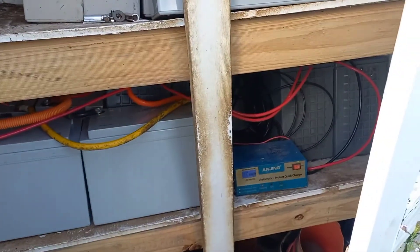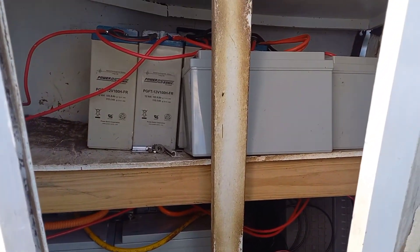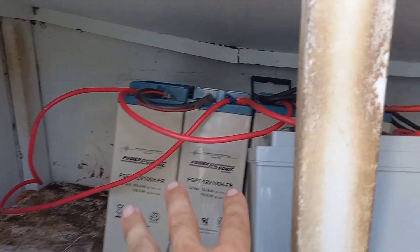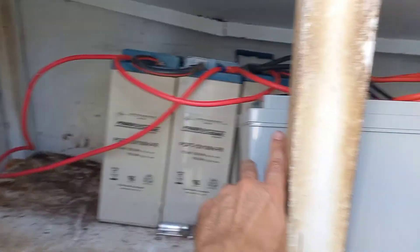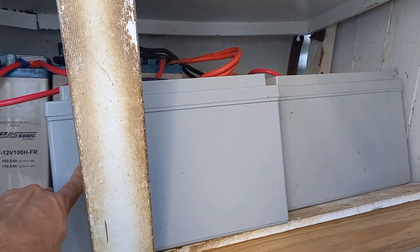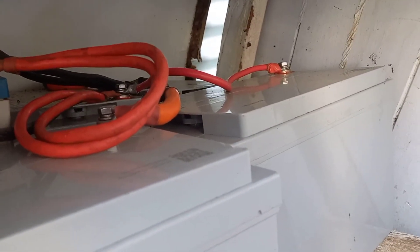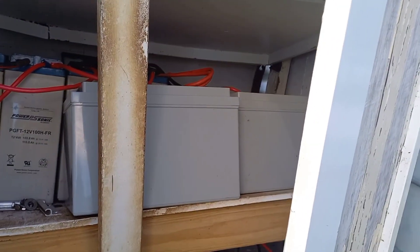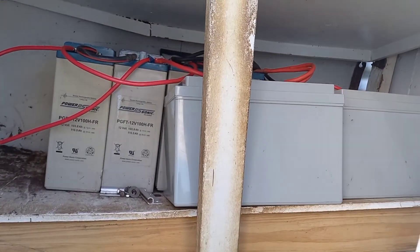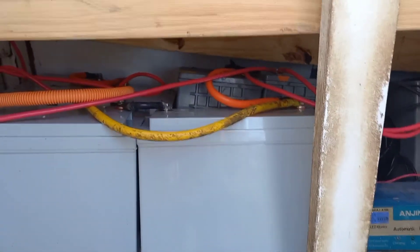Nothing's going to short circuit — obviously it's all fine — but I just don't want the shelf collapsing completely. We've got batteries up here. These are some second-hand ones I picked up, and these big grey ones are all brand new — not second-hand. I picked them up for a really good price, basically cost price. That's why you keep an eye out on Facebook Marketplace and Gumtree and all those places, because you always get good bargains.